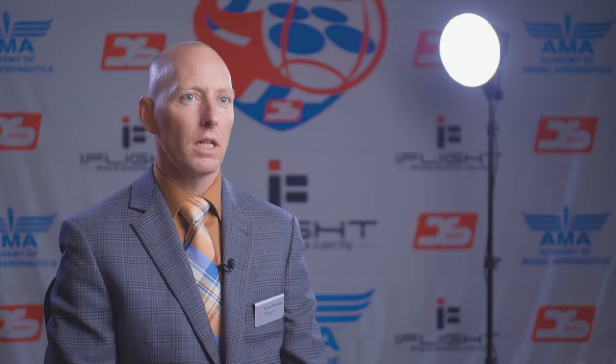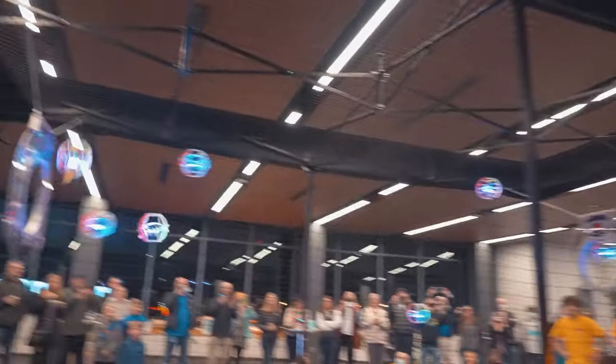We've been doing drones for about four years and struggling to understand what ties it all together. And U.S. Drone Soccer just delivered it in one perfect little neat classroom package for us.